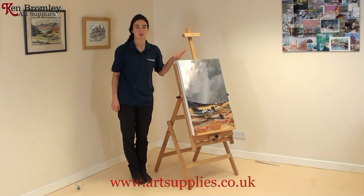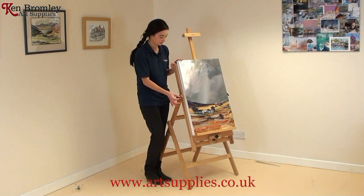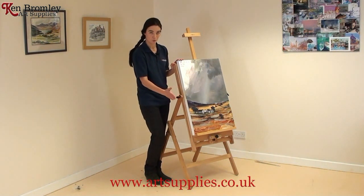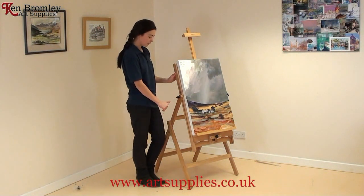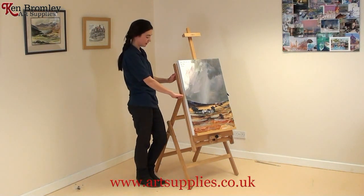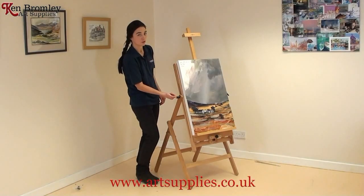You might find that after you've put your canvas on the easel, the handles stick forward and get in your way. Another really nice feature: if you press the red button you can turn the handle around without it tightening or loosening.